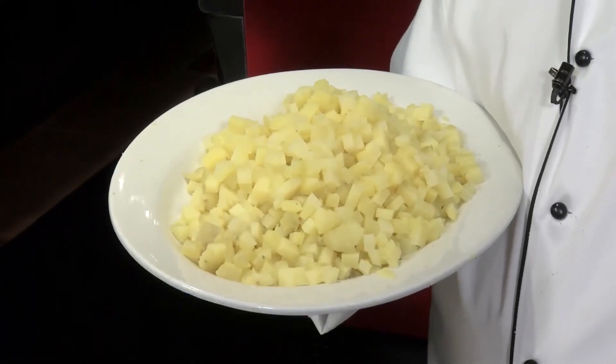The first thing I did was I took about two pounds of Yukon Gold Potatoes, whole, skin on, put them in a pot, covered them with cold water, a pinch of salt, brought that up to a boil, turned it down to a simmer, and let that simmer for about 18 minutes.